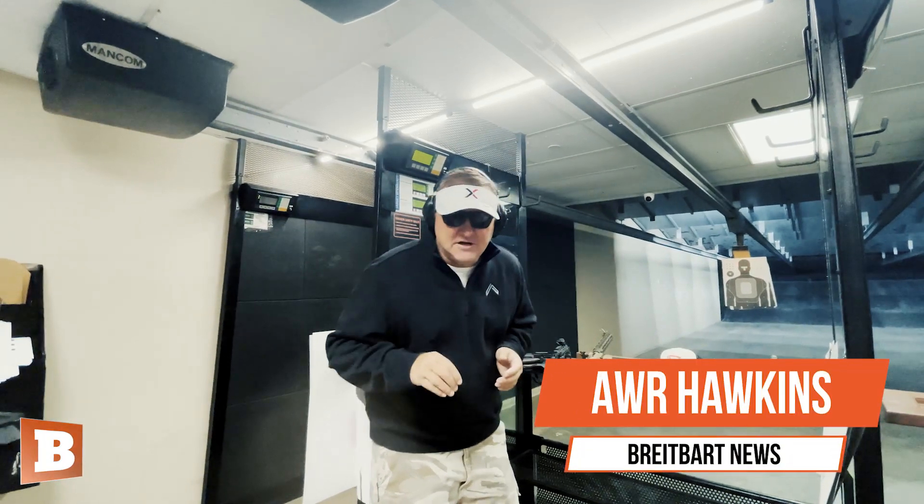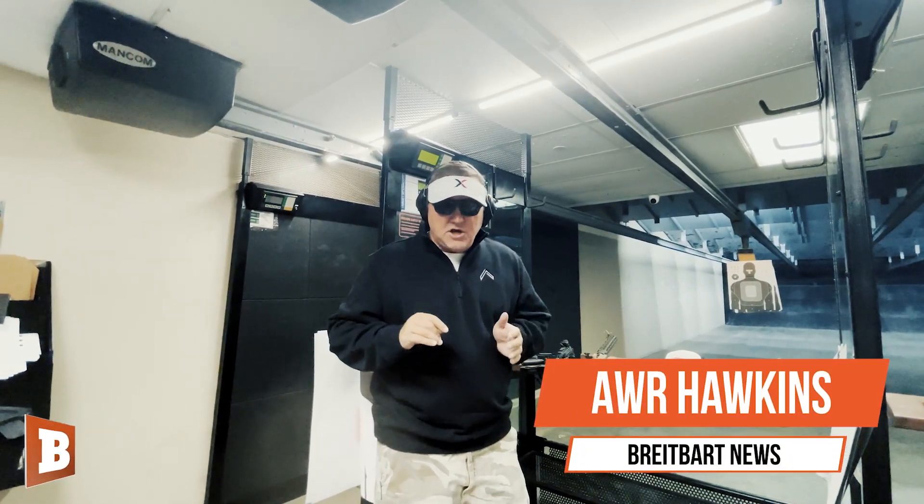Hey folks, AWR Hawkins by Breitbart News here at Scottsdale Gun Club. I want to talk to you real quick about the VR-80 shotgun.